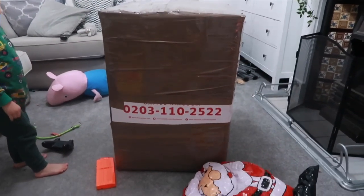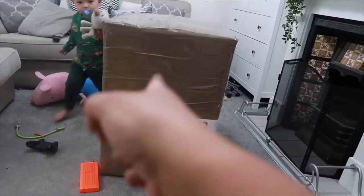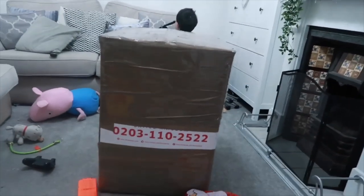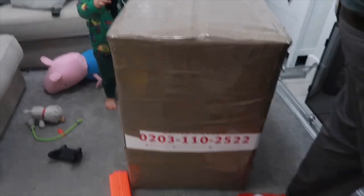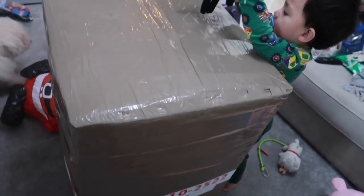My box is absolutely finished! All I have to do now is write the name and address of my mom and dad on one side, and put my name on the other side - where it came from. That's it! I hope my box arrives safely in the Philippines. Look at it - three rolls of packaging tape in total used to seal it.